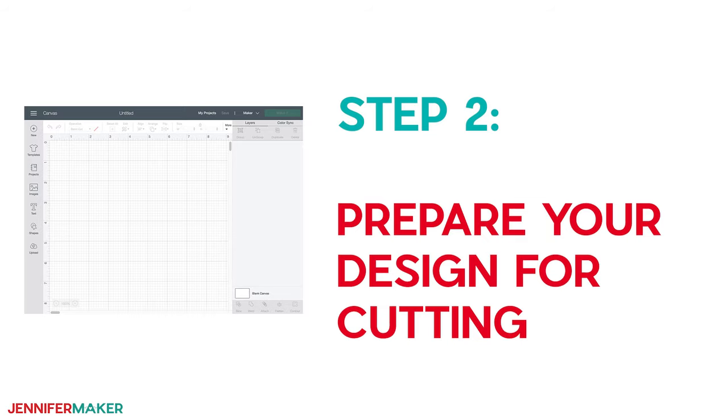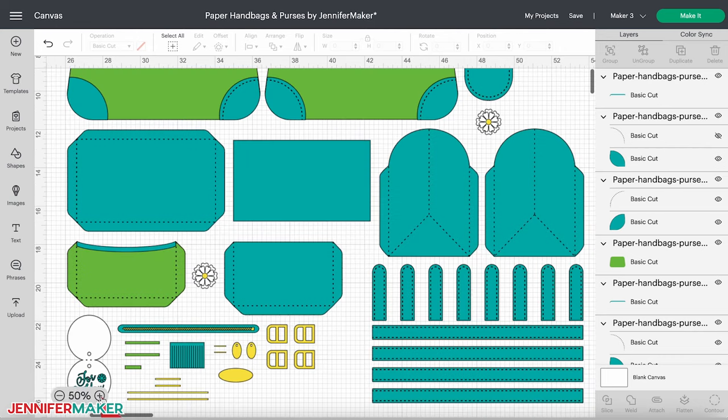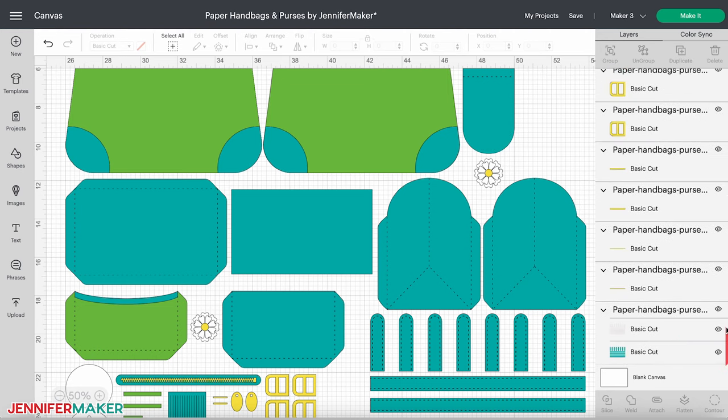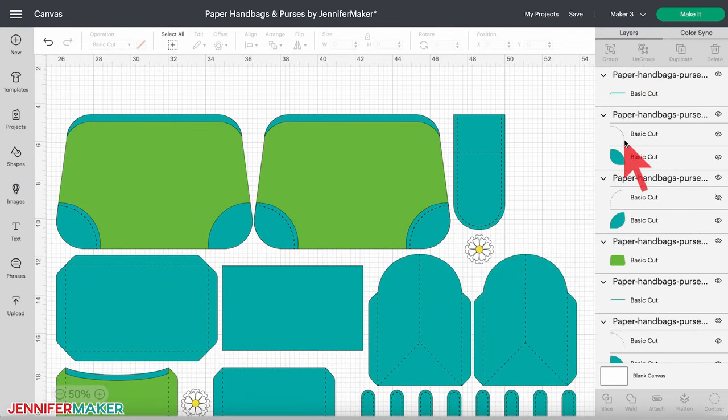Step two: prepare your design for cutting. The Flower Power handbag has the option to use the Cricut fine point pen to mimic stitching on your purse. It looks really cool. But if you don't have a pen or just don't want to do this, you can hide these layers right now. Otherwise, there are six layers that we need to set as Draw and Attach so your pen draws them. With your design selected, click Ungroup at the top of the layers panel. Find the layers with no color in their layer panel thumbnails that look like stitching.